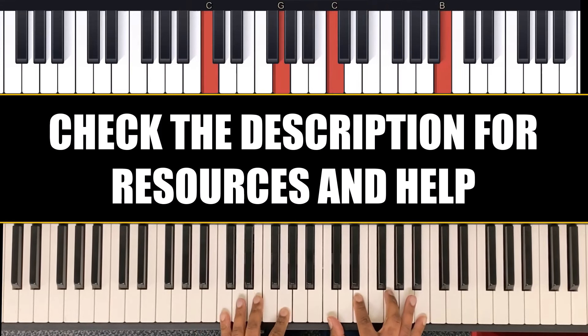And my left hand is C and G, and my right hand is C, E, G, B.